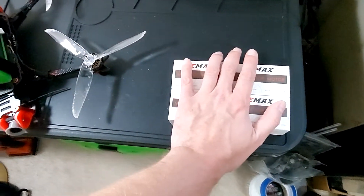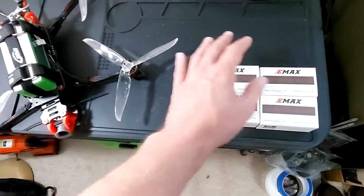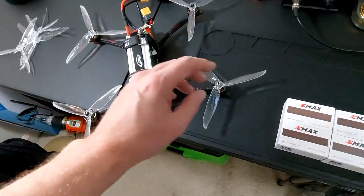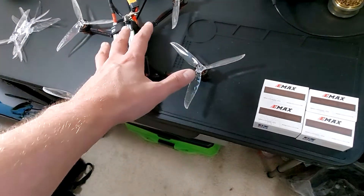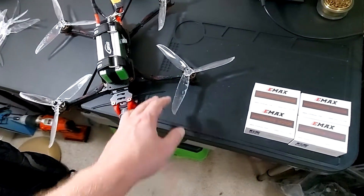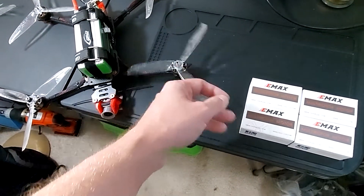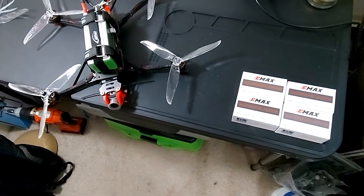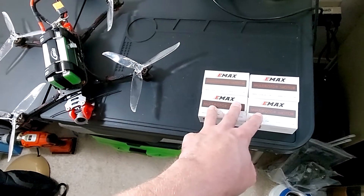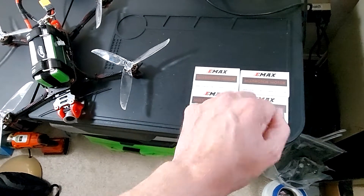Anyway, these are running fine on 7 inches. This has got a BL Heli ESC in it — 50 amp per channel, 200 amp total. More than enough for these motors. These are, to be honest, kind of underpowered for this quad. They performed well, but this will match what most people have.